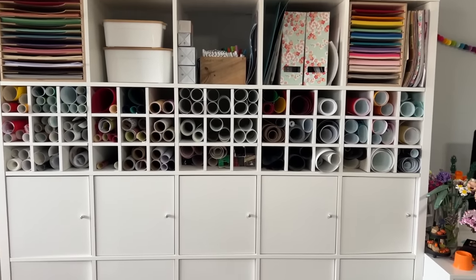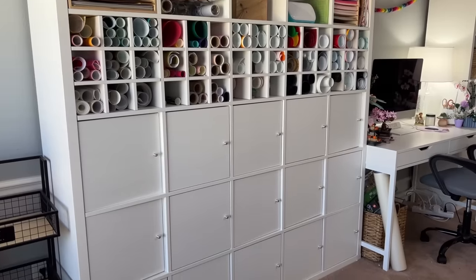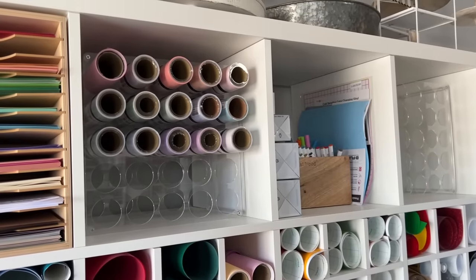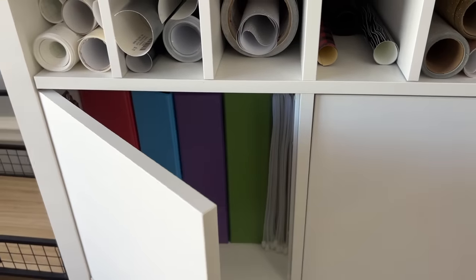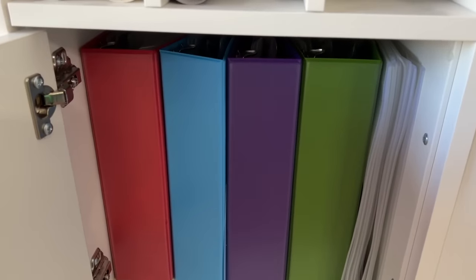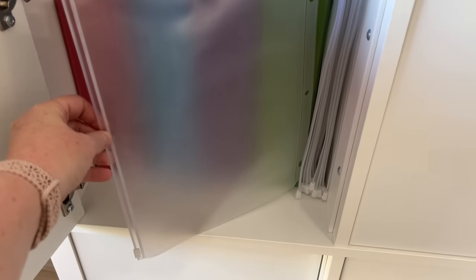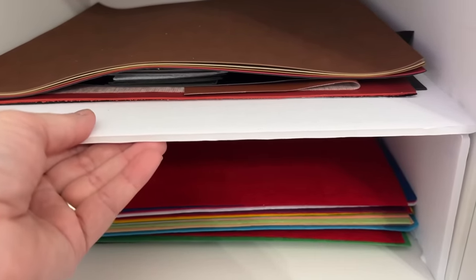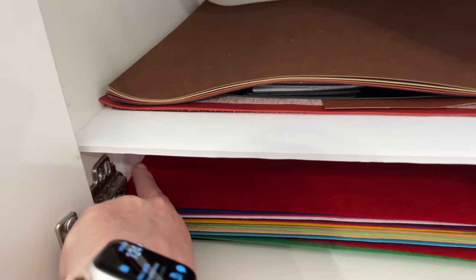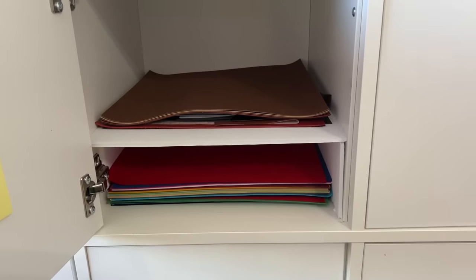Here's the before of my Cricut and sublimation supplies in this little cubby system, and the few changes I made. This is the Kallax system from Ikea — one thing I'm trying new is a little vinyl holder my friend Whitney shared. For vinyl scraps, I put them in three-inch ring binders using zipper bags that clip into the binder. Each binder is a different type of vinyl: permanent, glitter, iron-on, and specialty. It works really well for all those little scrap pieces. For a paper stacker or cubby organization system, just cut some foam board — figure out how tall you want it, cut two pieces plus a top piece, and secure with glue. Sturdy and customizable.